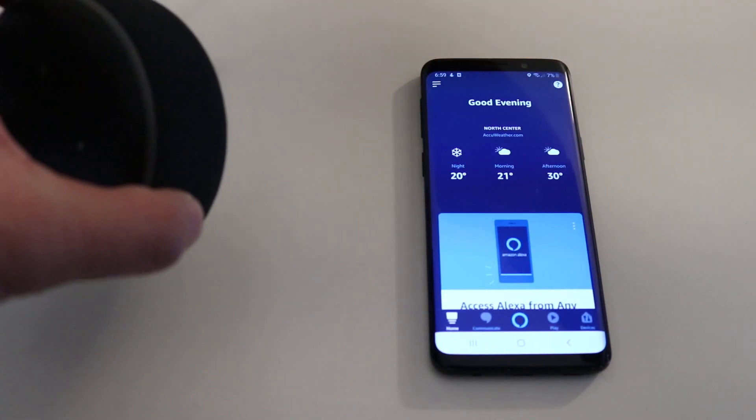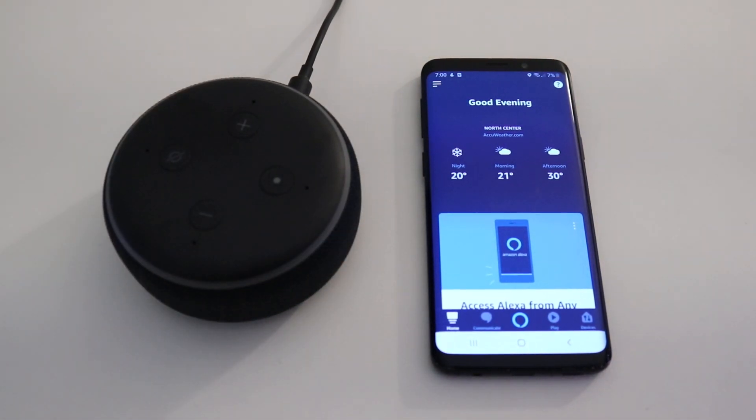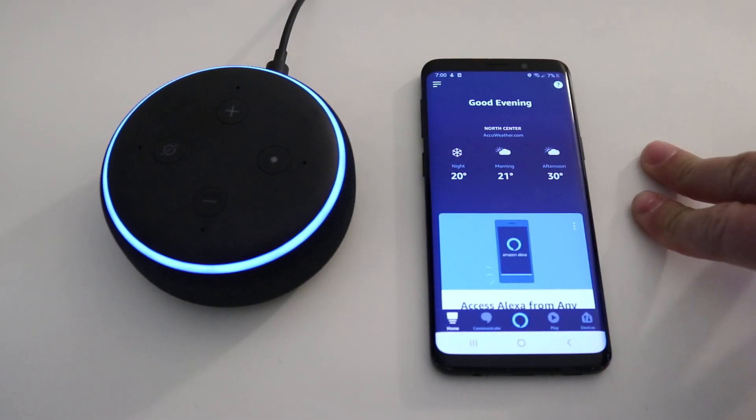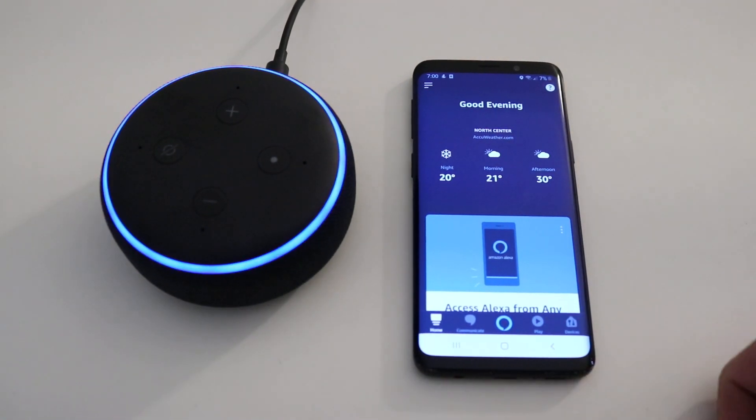Maybe you got one of these for Christmas. The very first thing you're going to do is plug in the device. If you haven't already done so, you're going to need to download the Amazon Alexa app from the iOS Store or Google Play Store. You can do this even if you don't have an existing Amazon account. If you do, just sign in with your Amazon login and password. If you don't, it doesn't require a credit card — just create one with your email address and a password.